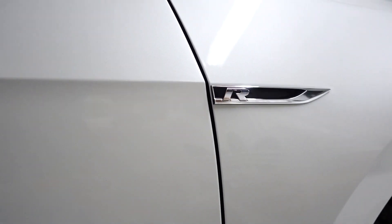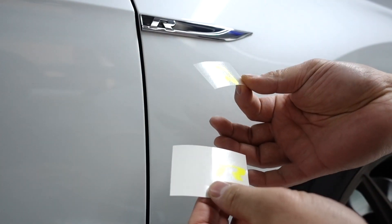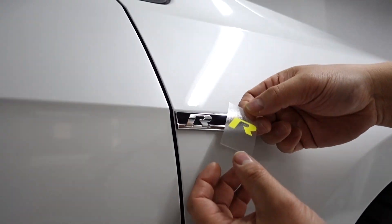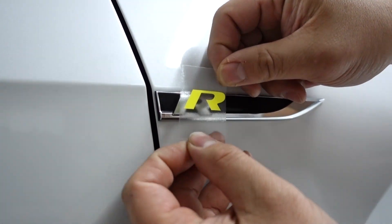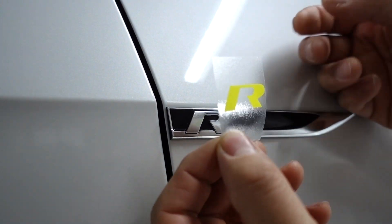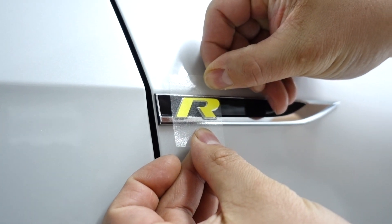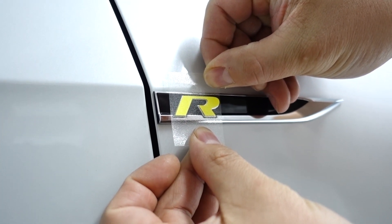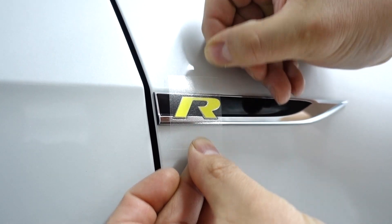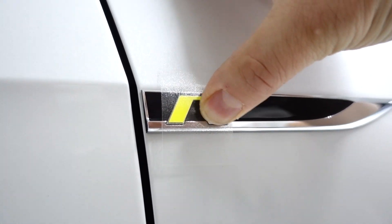Just like any other badge skin, you're going to peel the masking off and the skin off the backing. You're going to line it up — you can still peel it off and realign if needed. More or less you just eyeball everything, make sure you've got a good perimeter of chrome all the way around, and then lay it down and tack it.